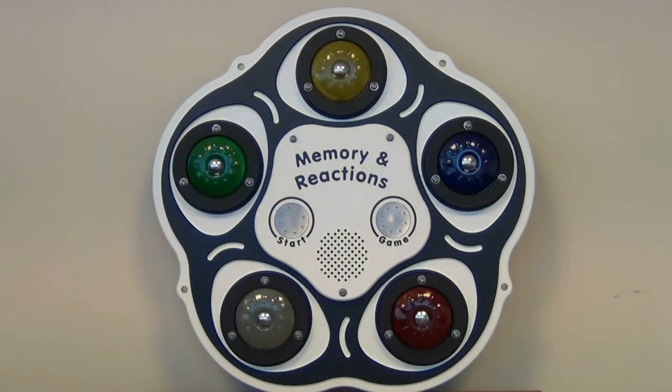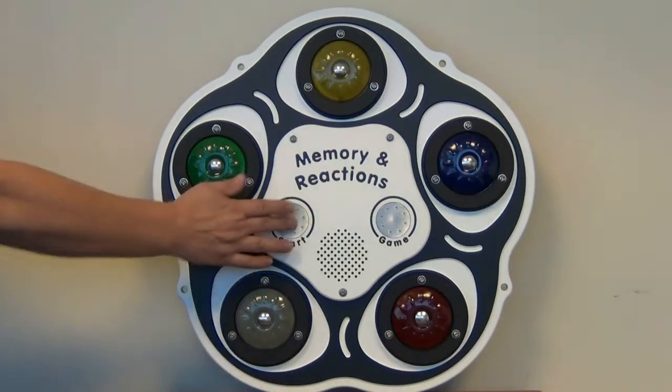Reaction's on. Touch the start button to begin the game, or touch the game button to change to the memory game. Get ready.